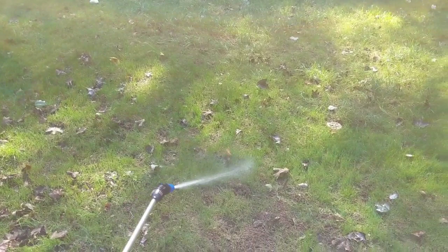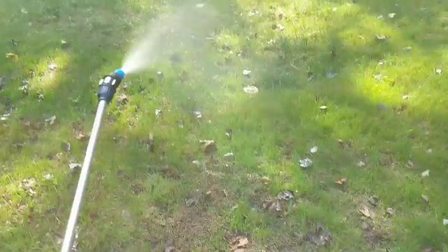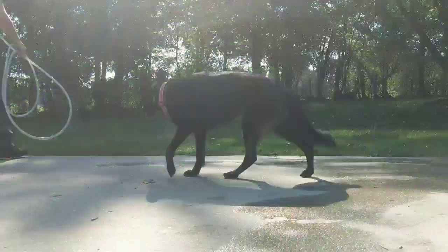If you go the other way it's going to be more of a mist. It's not going nearly as far but getting really good coverage. Baby fescue looks good — especially right there. Luna, would you quit laying on it? All right, let's put it in backpack mode.